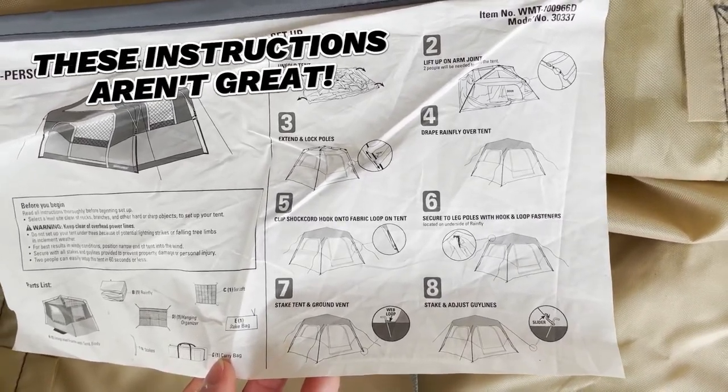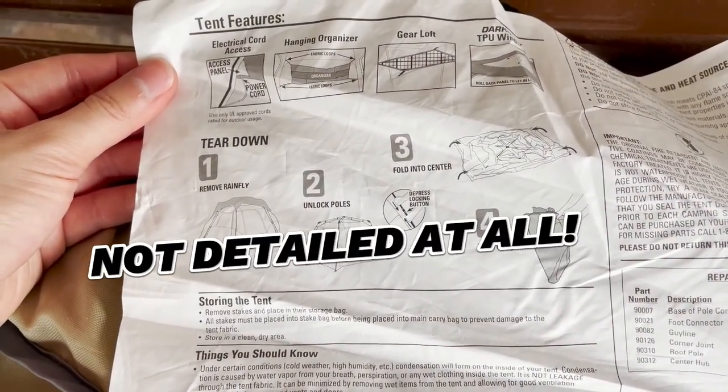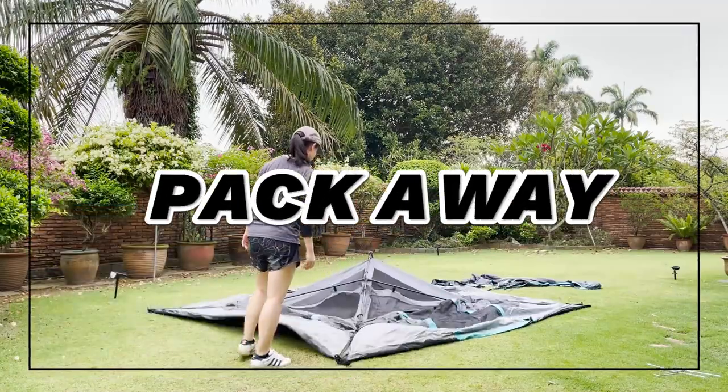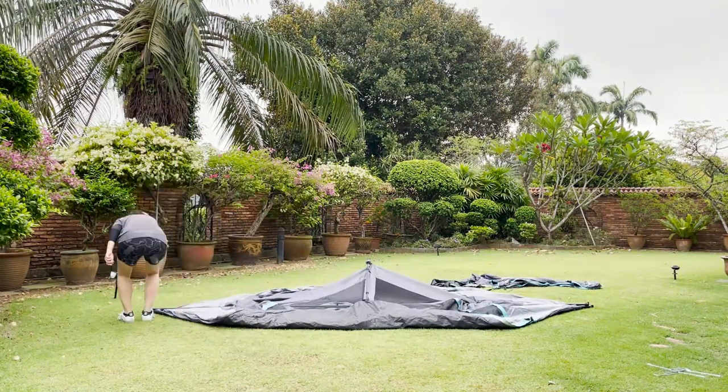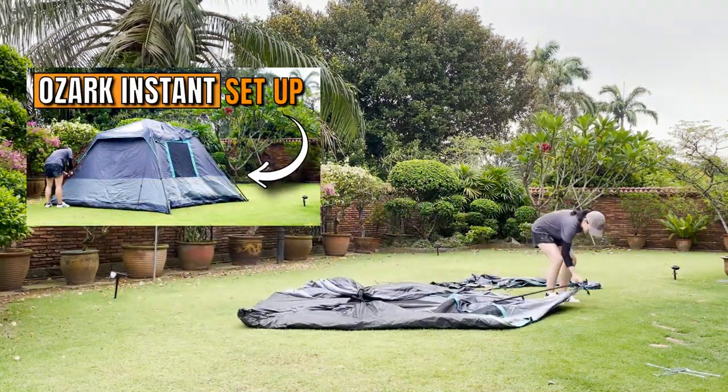Another small con is that the instructions aren't great. They're sewn onto the carry bag so you won't ever lose them, but they're not detailed at all. So if it's your first time setting up an instant tent, it's better to watch a video on it. As for the pack away process, I go through exactly how I pack away this tent in a separate video, so I'm not going to go through that here.